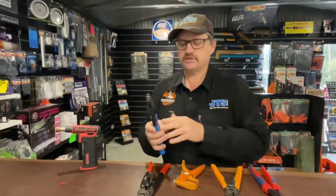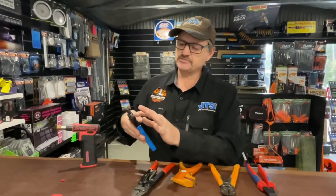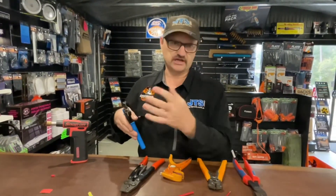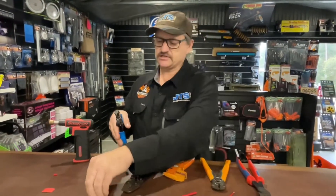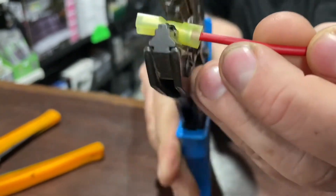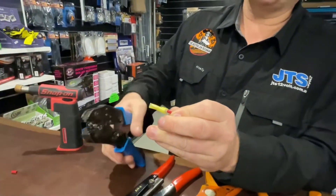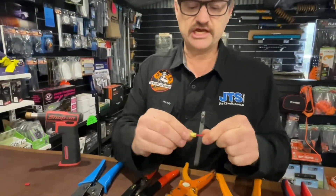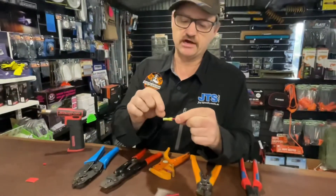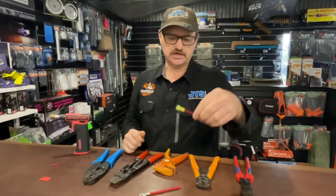For insulated crimps, we use these ones. Differently to a lot of the insulated crimpers on the market, these ones actually punch into the unit, which is really good. Most of them just press around it and they'll have the three different colours on there. These are a bit different to that. So you put the lug in at the appropriate size, you put in your wire and let the crimp do its work. It'll crimp right around there and you can pull and check — it does punch through nicely. But differently to the uninsulated crimpers, it only punches a small press in there, so it doesn't necessarily break the insulation. Perfect every time.